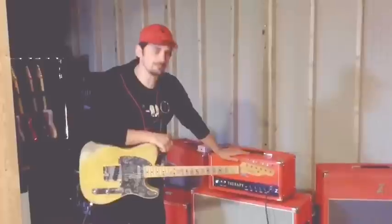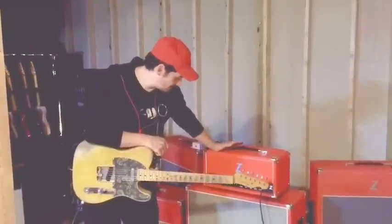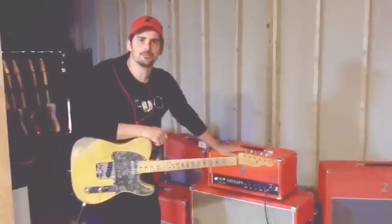Hey everybody, Brad Paisley here. I'm going to do a little video of the Dr. Z Therapy because I love it. It's a great amp.